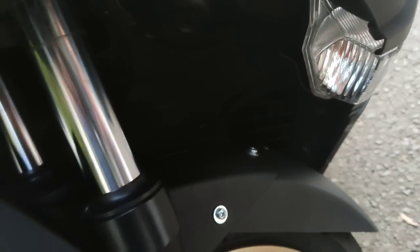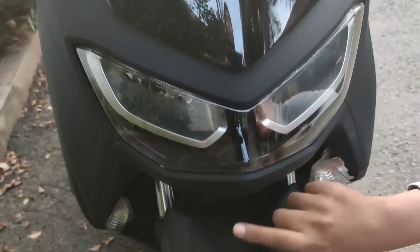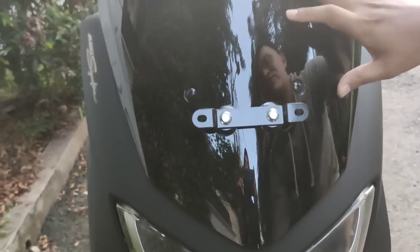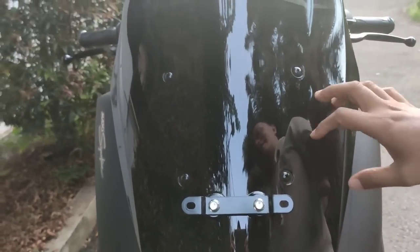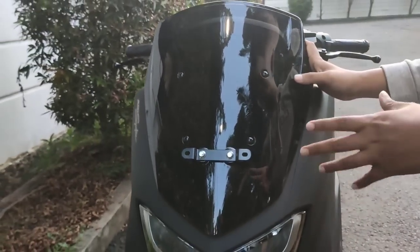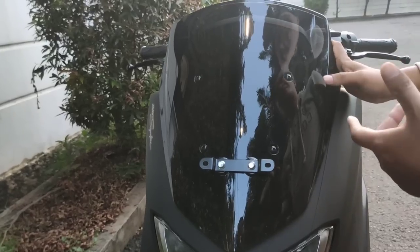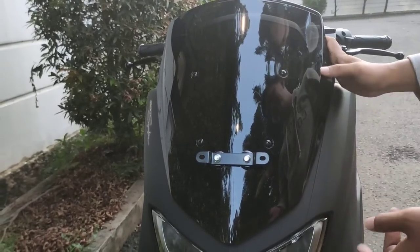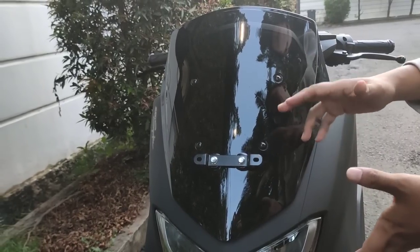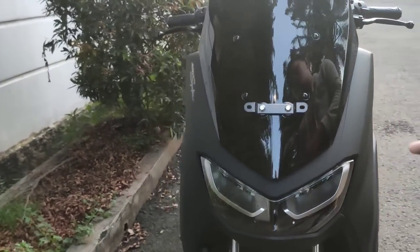Baru segitu untuk bagian kaki-kakinya. Kalau yang lainnya masih standar semua, headlamp juga standar. Nah, di sini gue juga mau ganti visor atau windshield. Gue masih bingung — kira-kira yang bagus apa? Mas Bro bisa komen di bawah. Gue masih pengen cari, merek Sekbil atau MHR. Kira-kira bagusan yang mana, atau ada rekomendasi windshield lain?